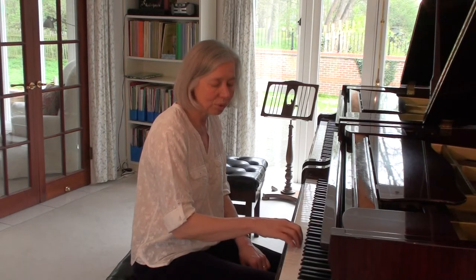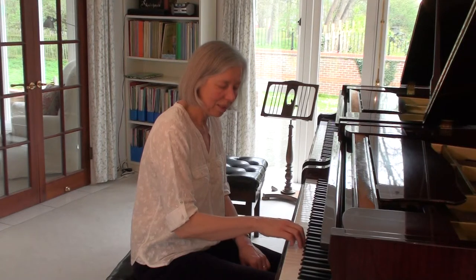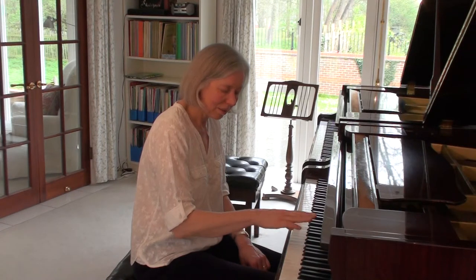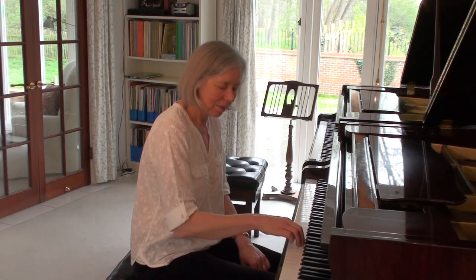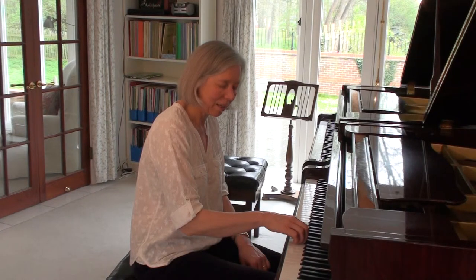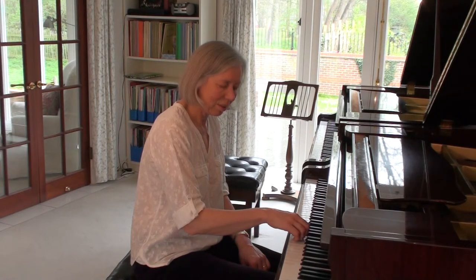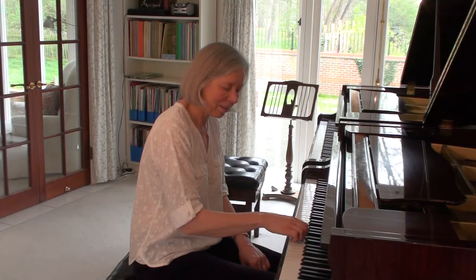It's alright for all the fingers to lift — it doesn't have to be just finger four that lifts. All the fingers can lift. Take the whole hand down.